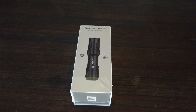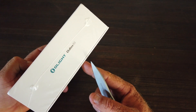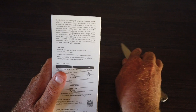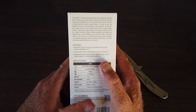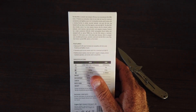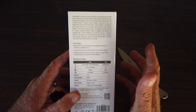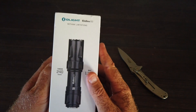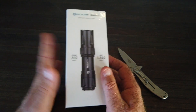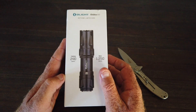Here we have the Olight Odin Mini, advertised as a tactical flashlight with the M-LOK system that mounts to most AR platforms or any tactical firearms. As this is a hunting channel, we'll see if it can be used for hunting. The M-LOK does not work for hunting on an outdoor hunting rifle, so we'll do another video to find a mechanism to mount it. For now, this is an unboxing — I'll give my initial thoughts, give it a full charge, then step outside tonight and see what it's capable of.